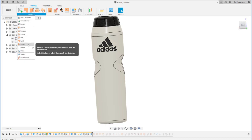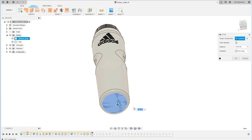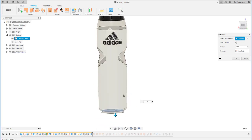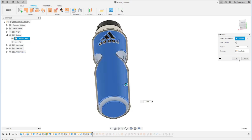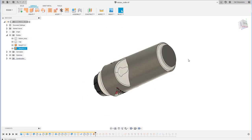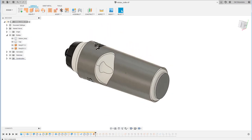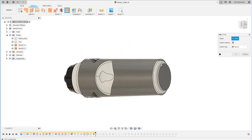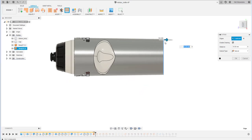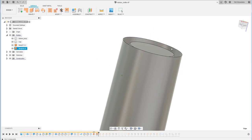First of all, we have to offset the surface at the bottom and also at the side. This offset is intended to create the enclosure for this particular bottle holder. Then I extend the edges here, and also extend at the bottom here.